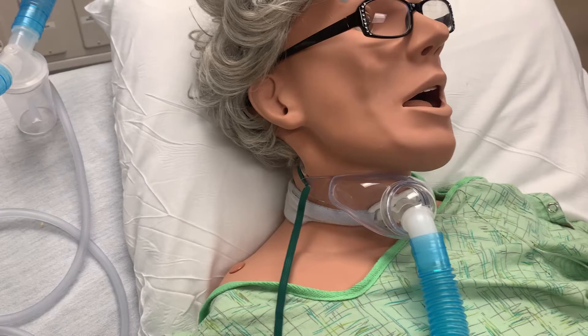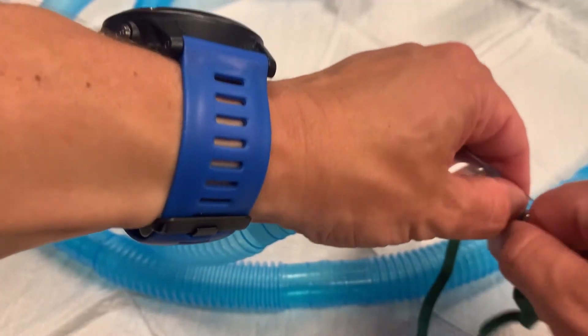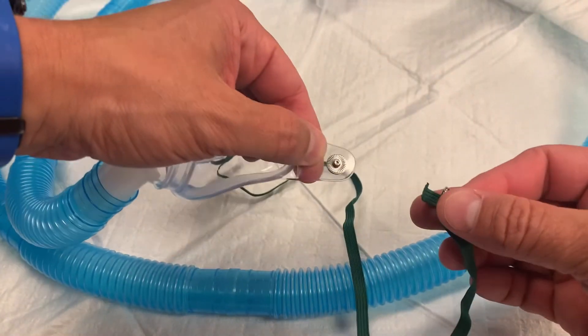The hose is attached to a collar that sits over the patient's tracheostomy, delivering oxygen to the trach like a venturi mask delivers oxygen over a patient's nose and mouth. The collar can be tightened or loosened, and one side of the strap has a snap to allow it to be easily disconnected.